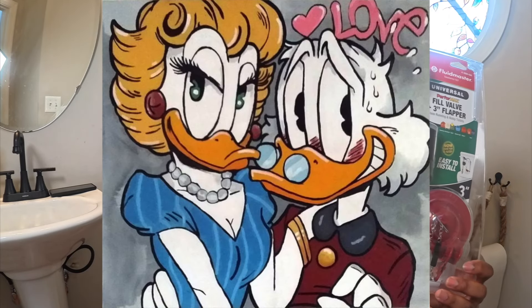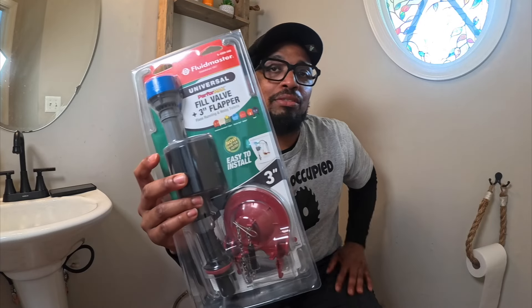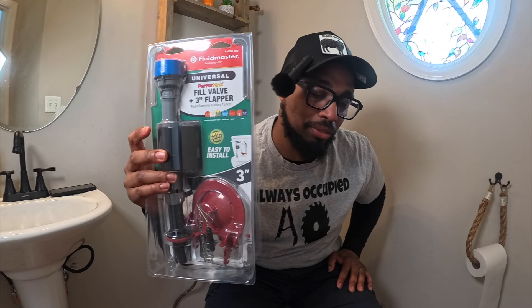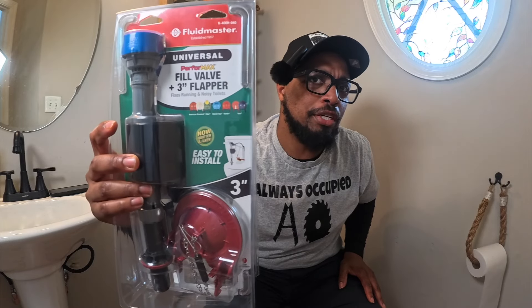The issue I'm having with my fill valve is the water is not filling up the tank. I'll turn it on so you can hear what it sounds like — maybe you have the same issue. I got this from Walmart, but you can get this from any home improvement or hardware store. Look for this if you have a problem with your fill valve or your flapper.